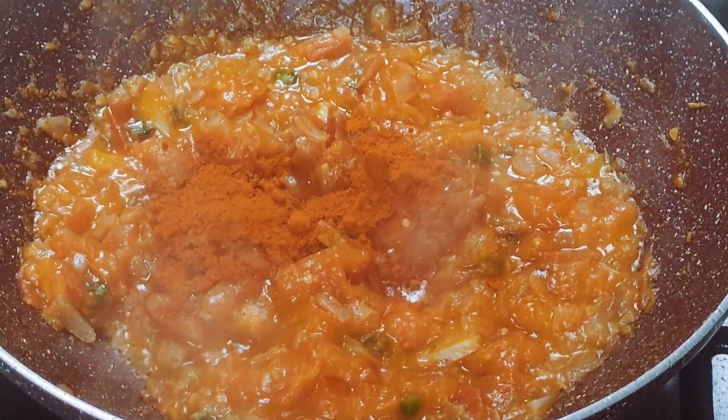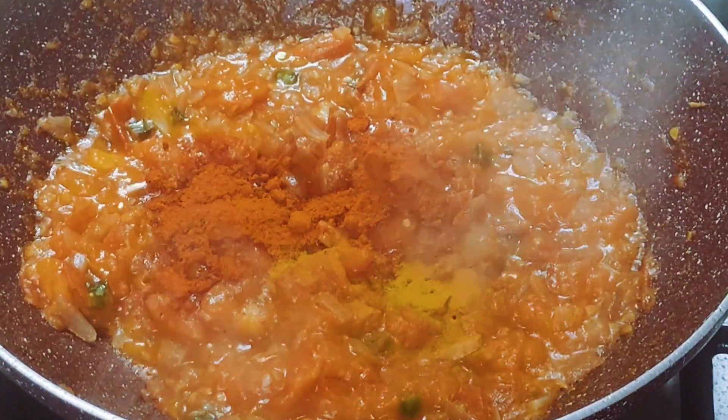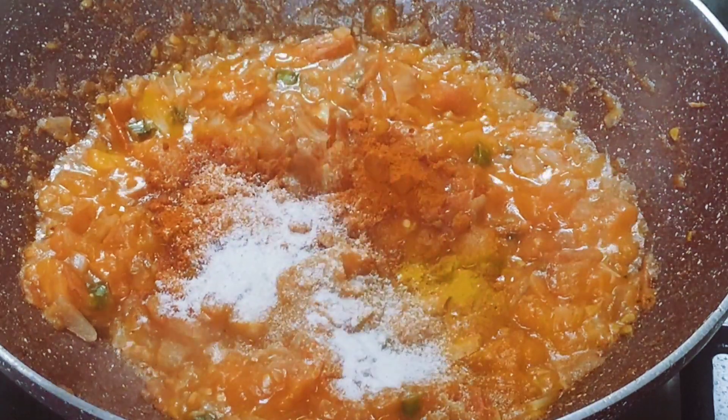Let's mix it in — 1 tsp of Kashmiri, 1 tsp of Manjali, 1 tsp of Kahithin. Let's cook it for the Kali Chattani.